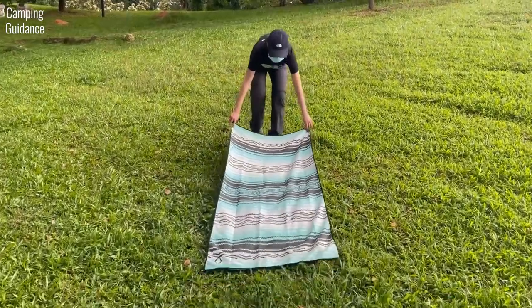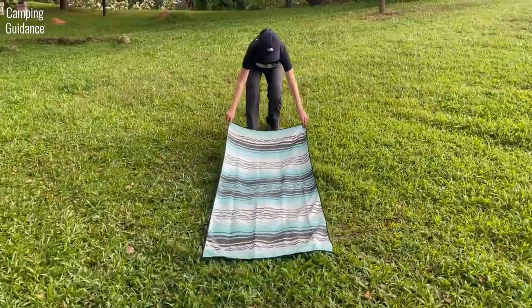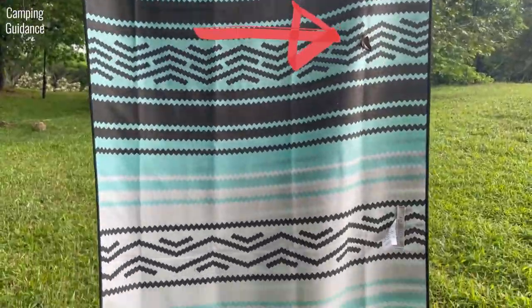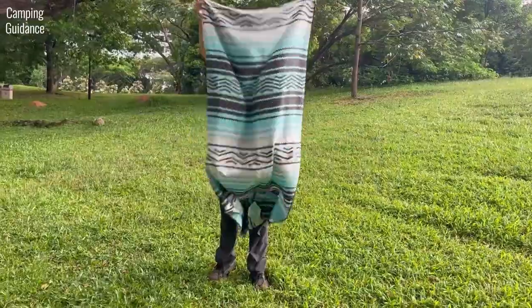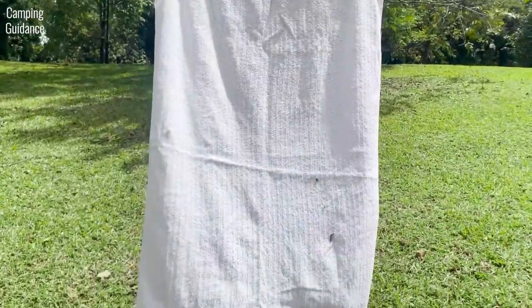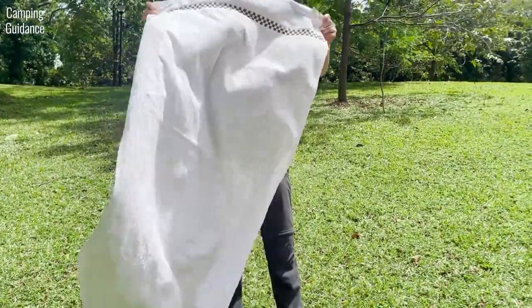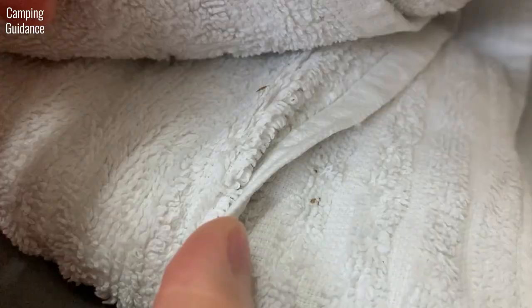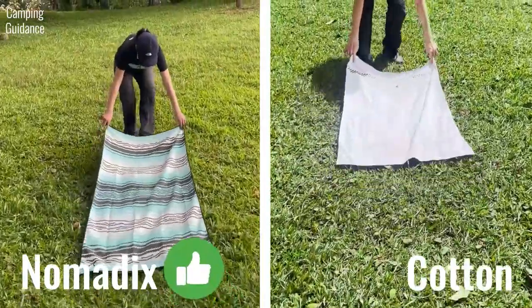For the grass and dirt test, I dragged both the Nomadix towel and the cotton towel along some grass and stepped on them. The Nomadix picked up a few stray leaves, but they were very easy to shake off. The cotton towel picked up a little more dirt — which I thought came off easily, but after getting home I noticed some dirt was still stuck to it. For this test, the Nomadix beats the cotton towel.